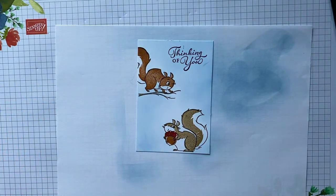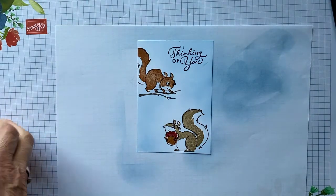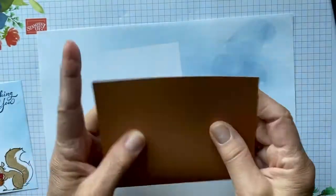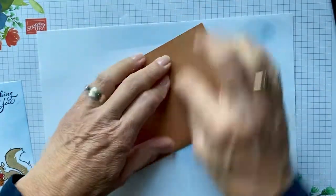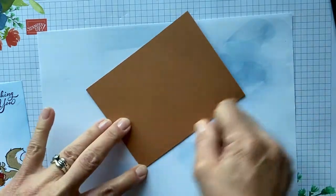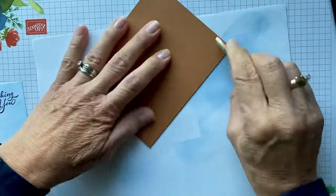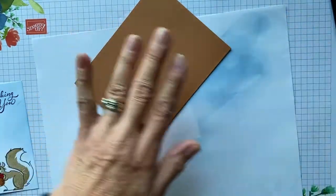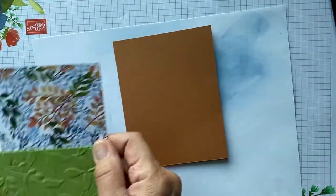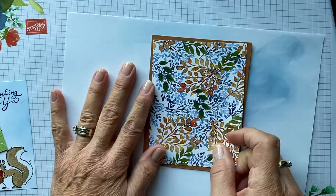Now we're going to take our card base and fold it in half and crease it. I don't have my bone folder with me right now, but just give it a nice press — it burnishes it down so it lays flatter. Then you're going to take your designer series paper. I used the same paper pack that Stampin' Up did but decided to use a different paper.